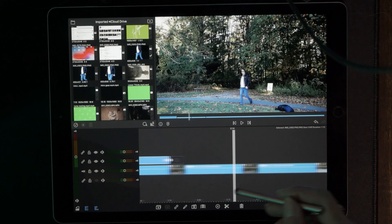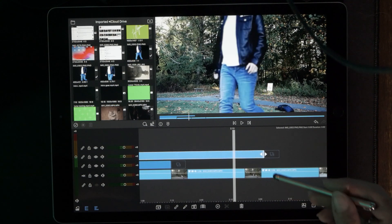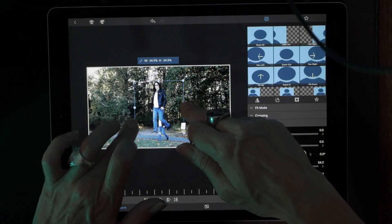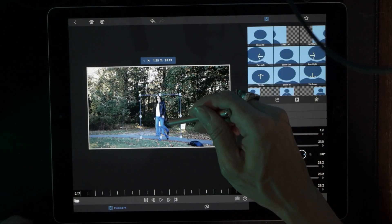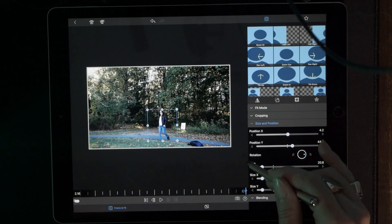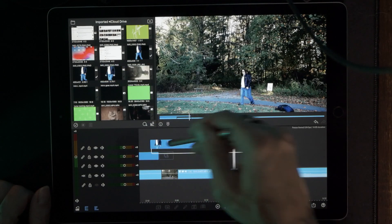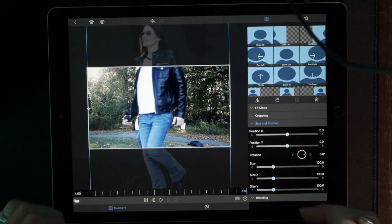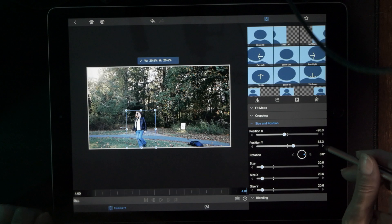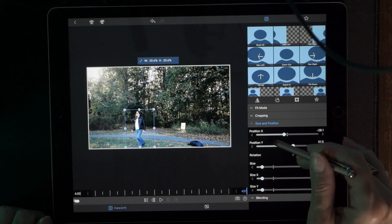Grab the second image and put that right above the first one — this is also going to span the entire length of the timeline, right up to that second cut. You might even have to trim a little bit. Same thing here — it's a game of matching the size and matching the placement. Just take your time because you want it to be perfect. Then the last one — double-tap for the edit. If you can't do it by hand, tweak it with the sliders because this can be difficult.